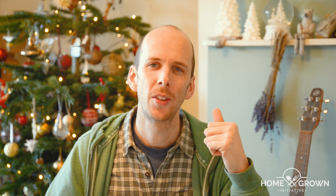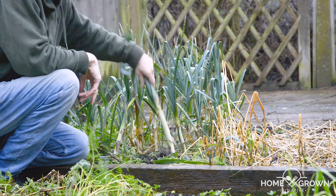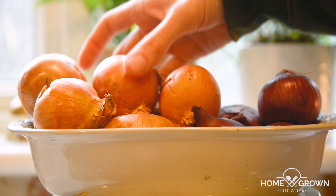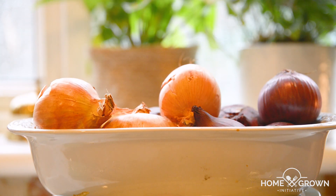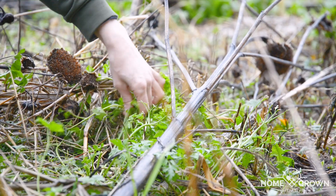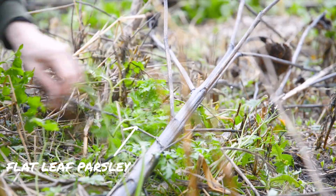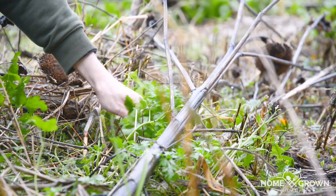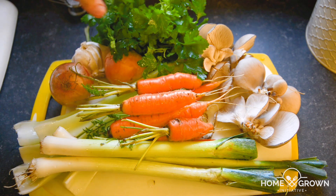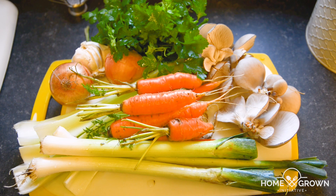Begin by collecting your vegetables. Some of ours came from the shops but quite a lot came from the garden. You can put whichever vegetables you like in your stock, but I'd recommend using a good amount of onion and a bit of garlic in most stocks as they're strongly flavoured and tend to complement most other savoury flavours. I avoid brassicas because they can become a bit sulphuric when cooked and might overpower a stock, making it less versatile. In this stock I also added some leeks and carrots from the garden, some oyster mushrooms that we grew in our house, some parsley from the garden, and some fennel that we also grew in our house.